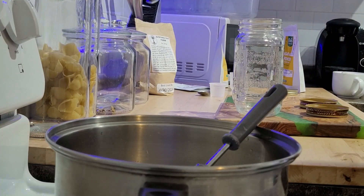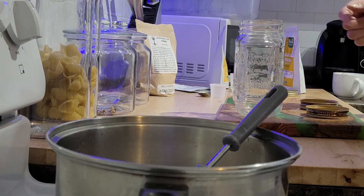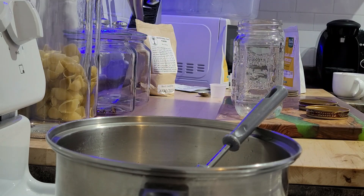After this is ready and simmered for a couple of minutes, I will pour it into the jars, and we're going to pressure cook that at 15 PSI for 45 minutes.